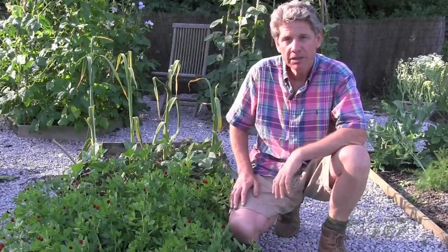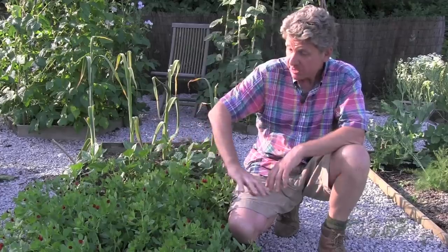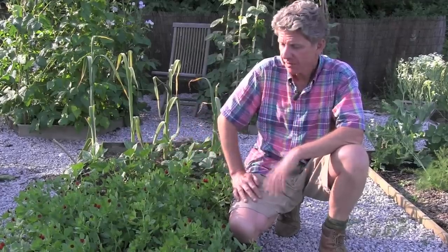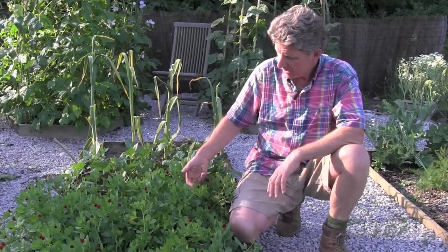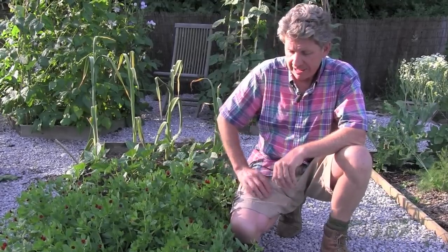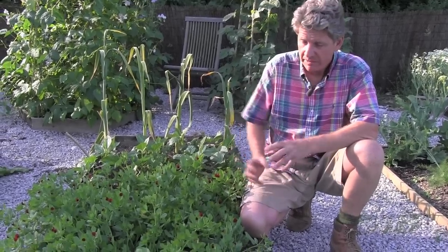We're here in my mom Betty's 10 Minute Garden. This is a small urban garden so every inch of space has to be productive, and what we have here - this beautifully grown plant - is the asparagus pea.